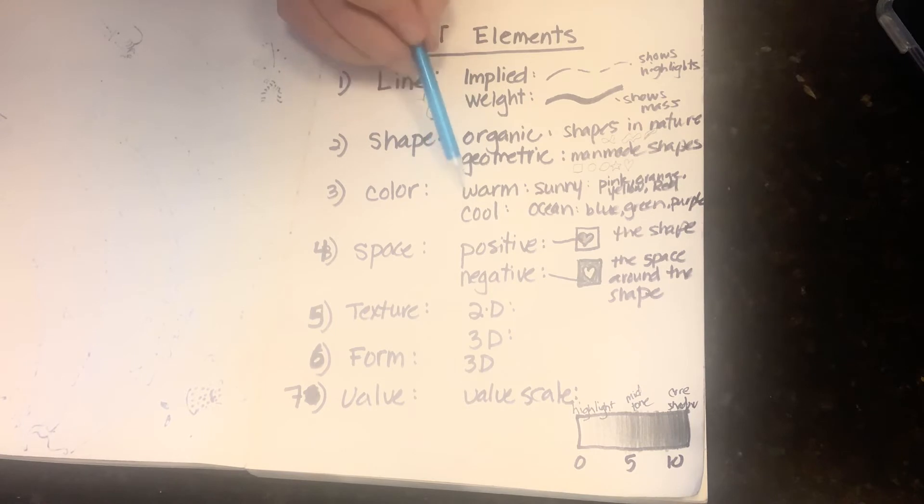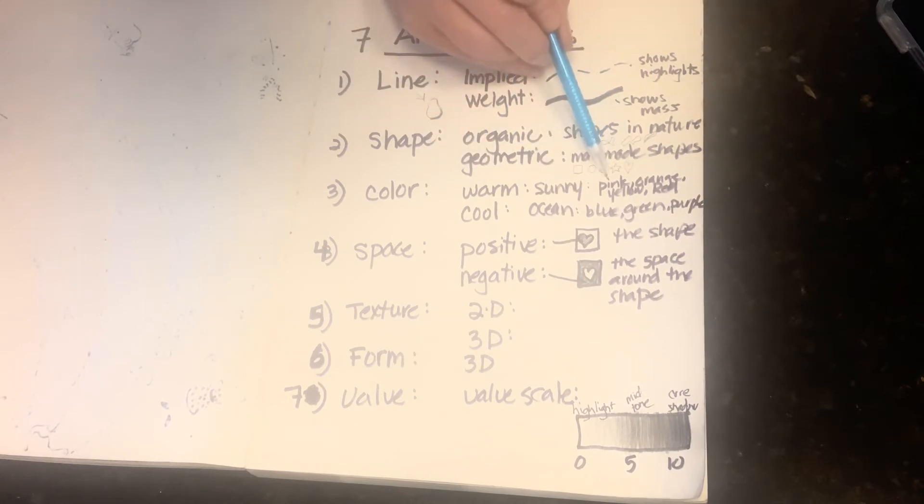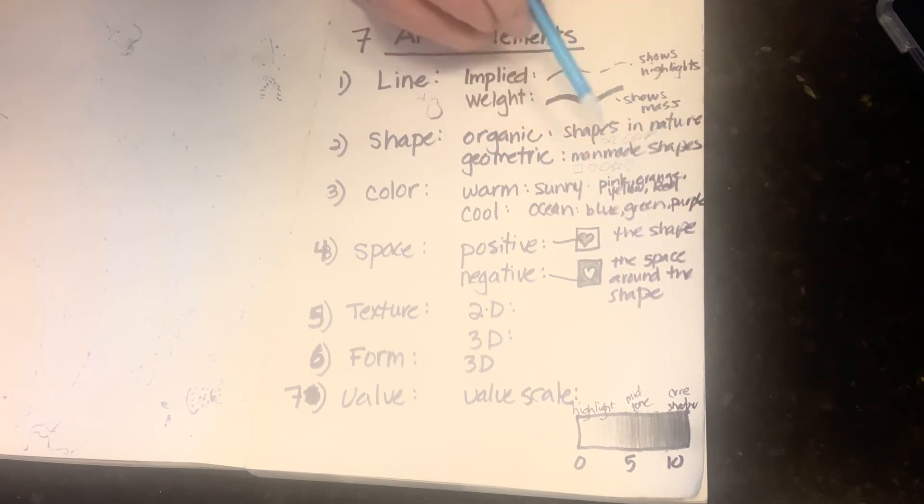We also talked about colors, and these are opposites too. Warm colors are sunny — like pink, yellow, and orange. Cool colors are like the ocean — blues, greens, and purples.